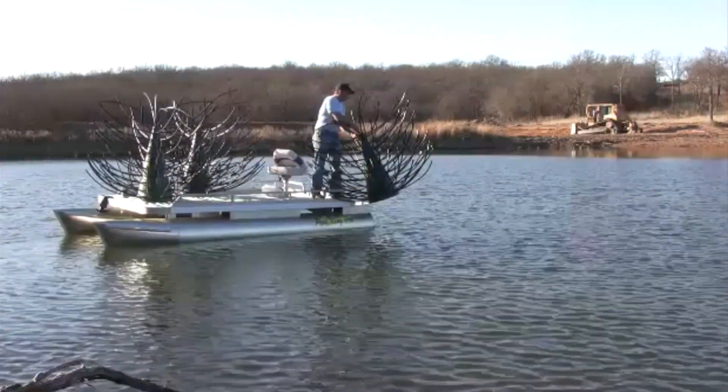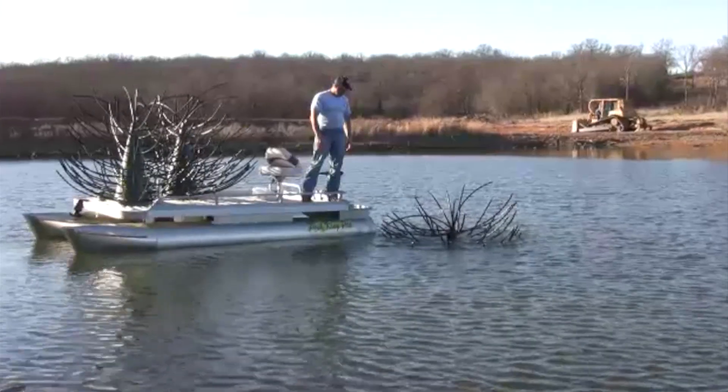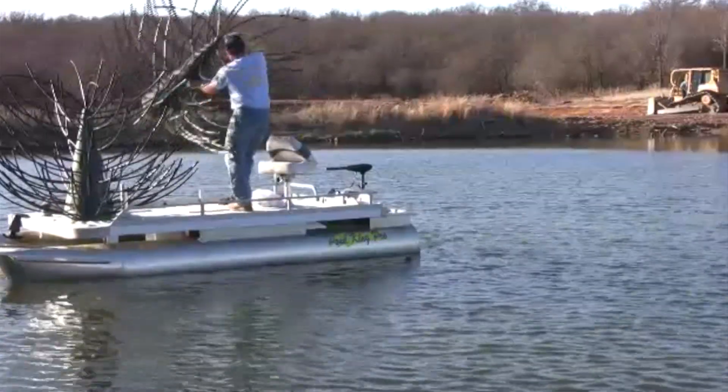Our Honey Hole tree was designed to be used in water depths of six feet or more. Typically you're going to want to add all your structure in the top 10 to 15 feet of the lake, because that's where your fish are most of the time.